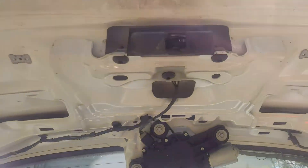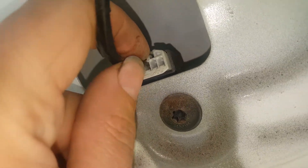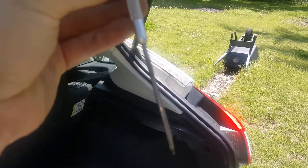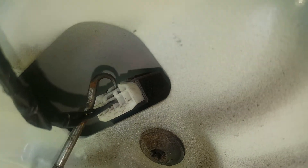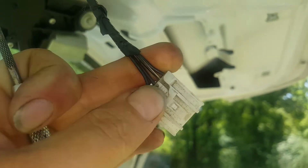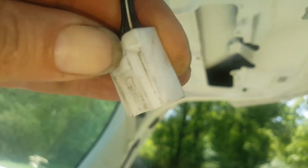Now we need to get the connector in the back here. We need to push down right there, so let's get a little screwdriver. I've got a little pick tool here, and I found this works best — you come up here, hook it, and pull down right there. You don't need the pick though; you can just use a screwdriver. Just push down on that part and it releases the tab, so it'll come right off.